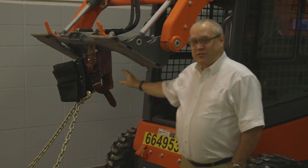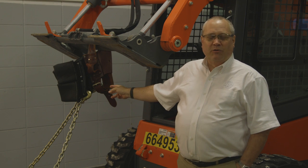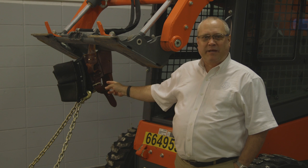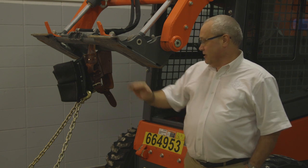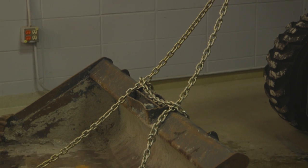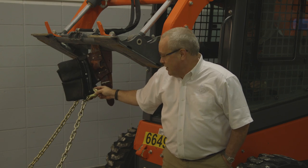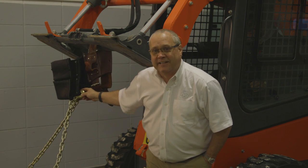Alright guys, we've taken this tool belt, we've ran a belt sander over it, we've scuffed it, we got it soaking wet, we torched it with a 3,000 PSI pressure washer — now we're going to go crazy. As you can see, we've taken this almost 400 pound bucket off this skid steer, we've got it chained up by the pockets only, and we're going to fire this bad boy up, lift it up and see if the belt can handle it.